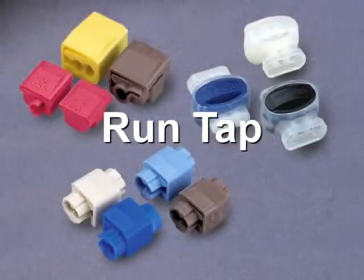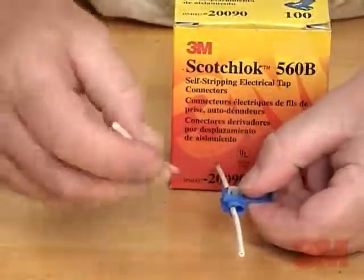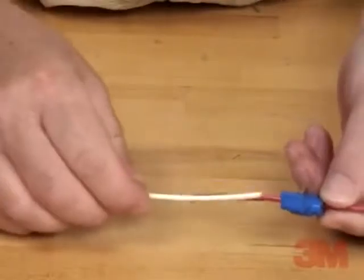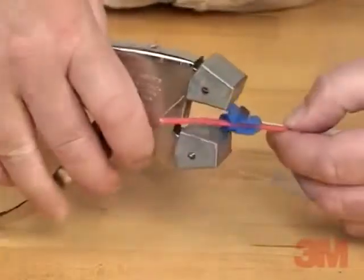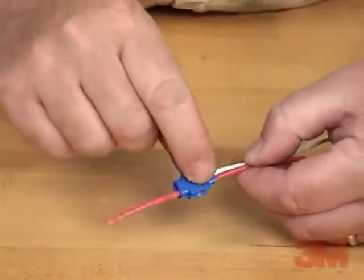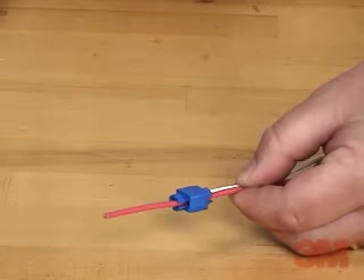RunTap. We will demonstrate a RunTap connection using a 3M Scotchlok brand 560B insulation displacement connector. Step 1: Simply place the unstripped run wire into the appropriate channel. Step 2: Insert the tap wire until it reaches the back of the connector. Step 3: Push the element straight down using pliers. Step 4: Ensure that the element is flush with the top of the connector. Step 5: Snap the cover closed. Your RunTap connection is complete.